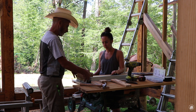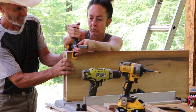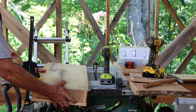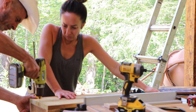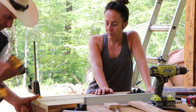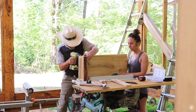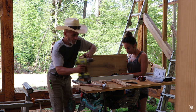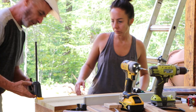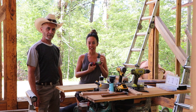Then we turn it over and we'll screw it from the back. There we go. That looks good. I think right over the edge there. And there's that one. Now take our clamp off. There's our first one. It's time we get to making another one before we leave.